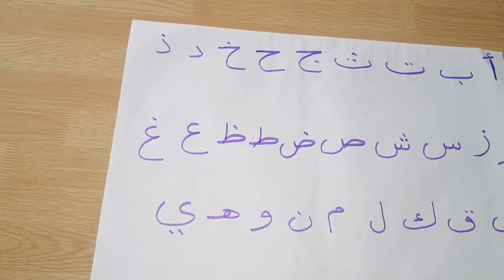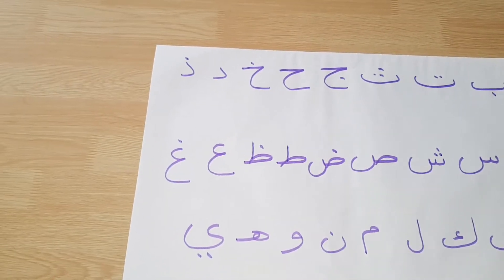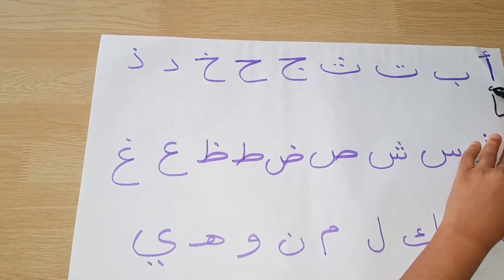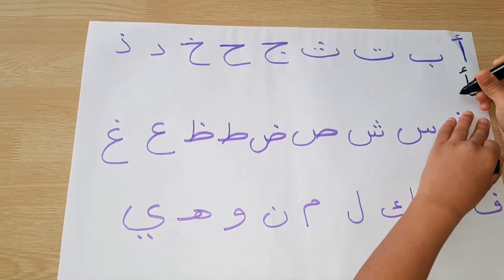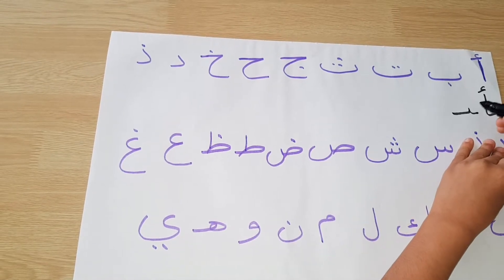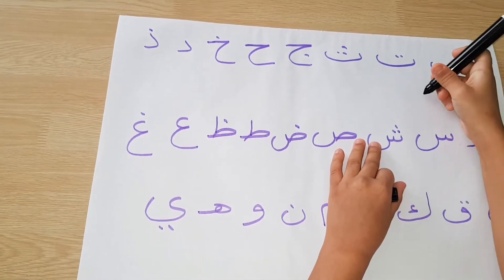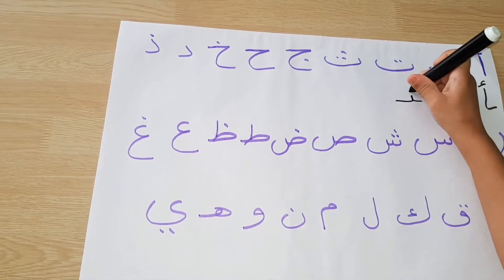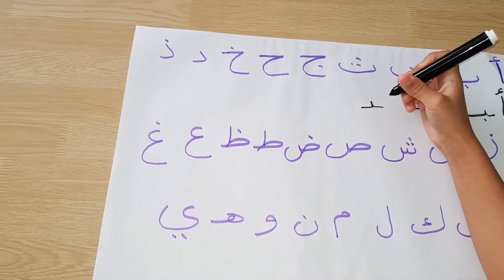For alif, you need to put a helping line at the front but not at the back, because it's a naughty letter. Alif but you have to put a helping line at the front and at the back, and then put a dot at the bottom. Same for ta, but you need to put two dots at the top. Same for tha, but you need to put three dots at the top.